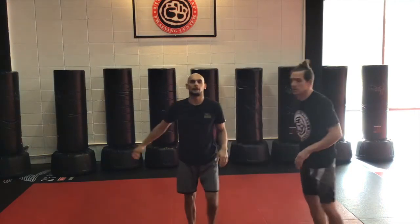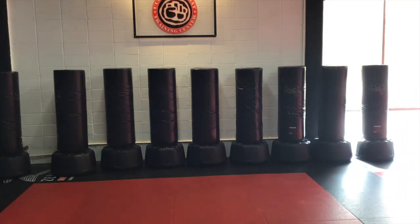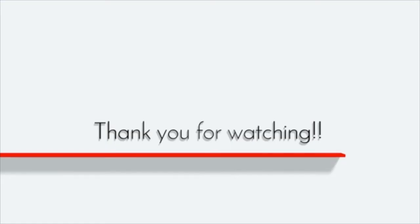So that's our basic arm drag for the day.